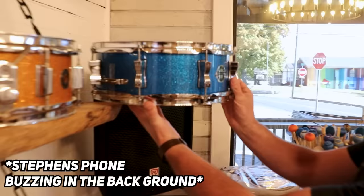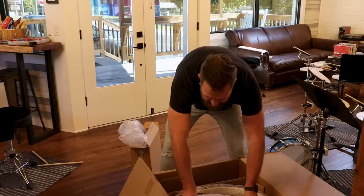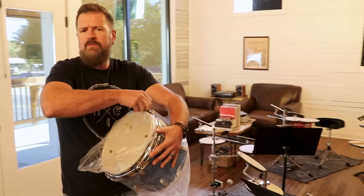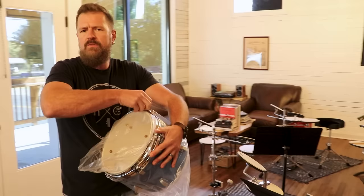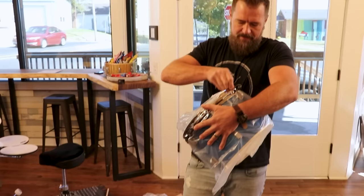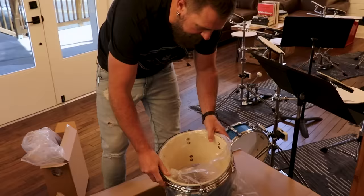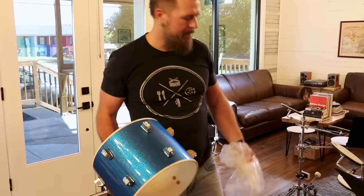Look at that, man. We always think about the negatives of cheaper stuff and the positives of more expensive stuff. Why can't we highlight some of the positives of stuff that maybe doesn't cost as much but still sounds good? Because in the end, with music, it's what it sounds like. Does it sound good? Fine. Use it. Nobody cares.